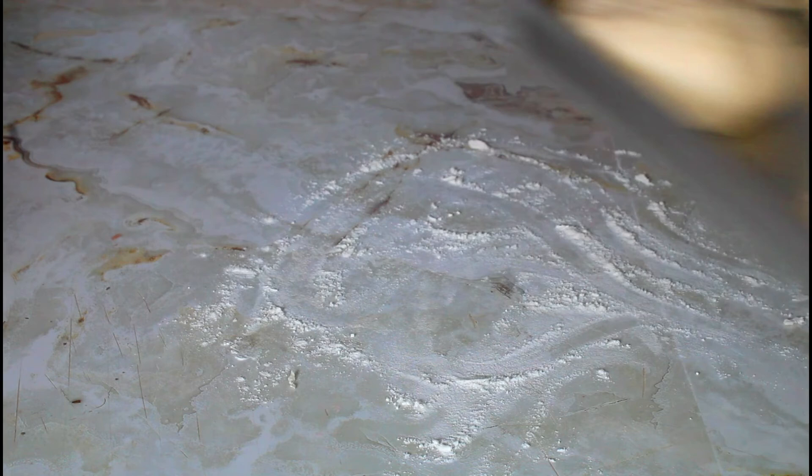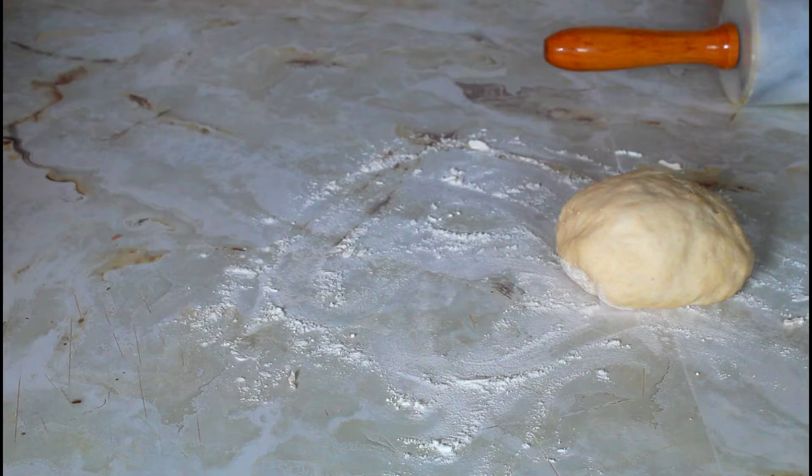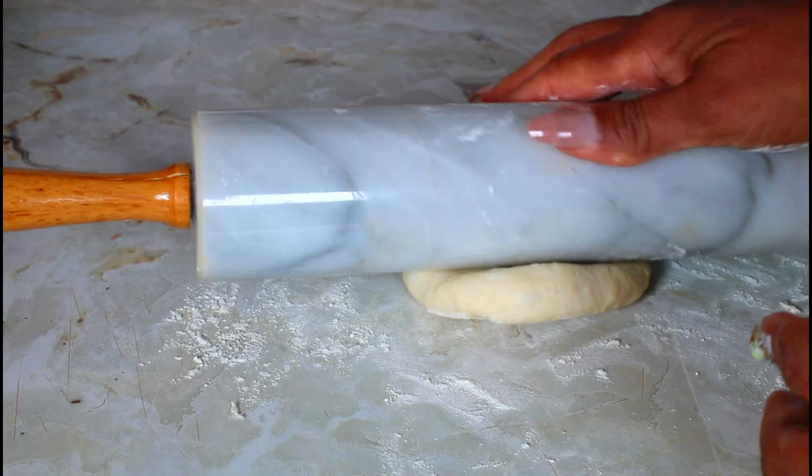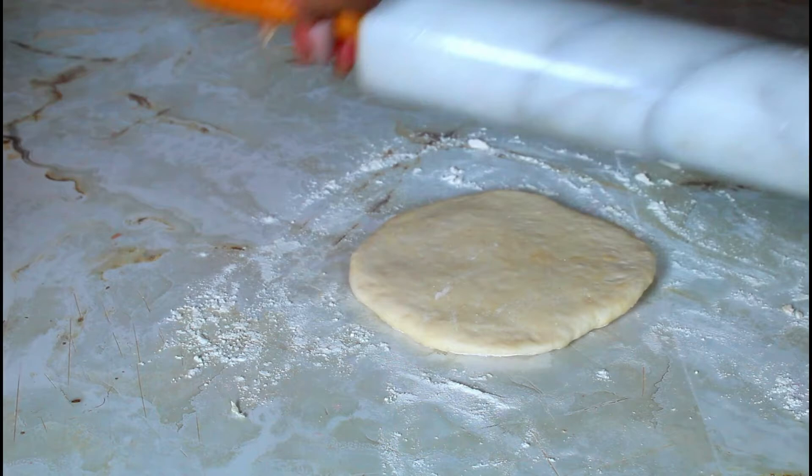I put a little bit of flour and I'm going to place one of them out, putting a little bit of flour on my rolling pin as well. I've rolled one of them out and I'm going to go on to rolling all of them.